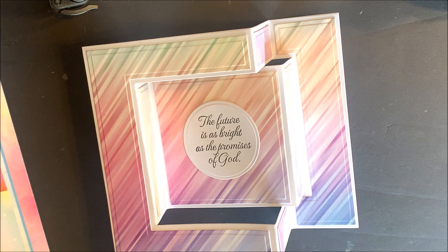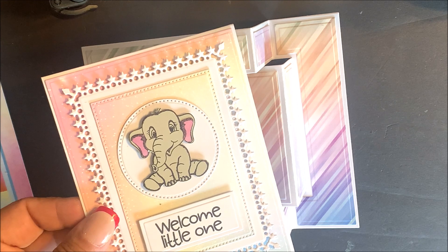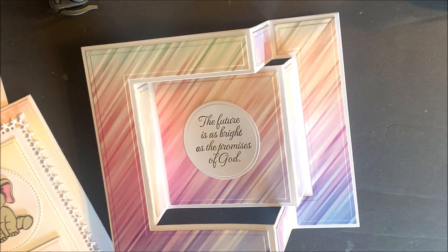How cute would the Tri-Fold Card with Layers Die Set be using the Elephant from our Bundle of Joy Stamp Set. For more inspiration using the Tri-Fold Card with Layers Die Set, be sure to visit the product page on our website.